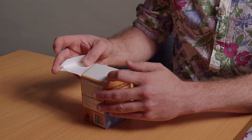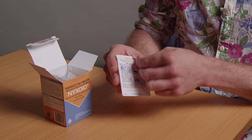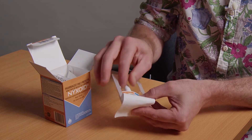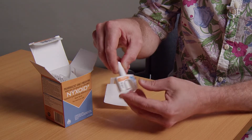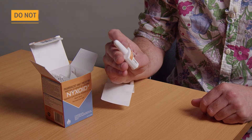Open the box and take out one of the two packets it contains. Peel back the package and remove the nasal spray. You'll also find instructions on the packaging. Please note the spray contains one dose only, so don't try a test dose — you'll waste the product and it'll no longer work.